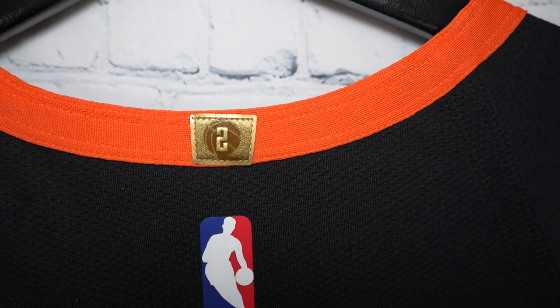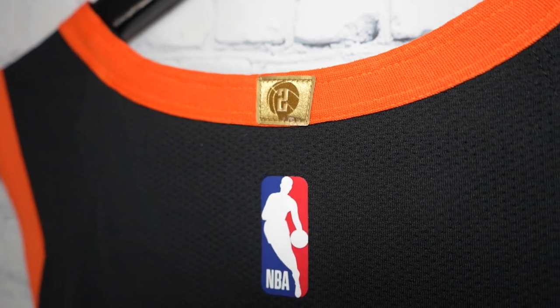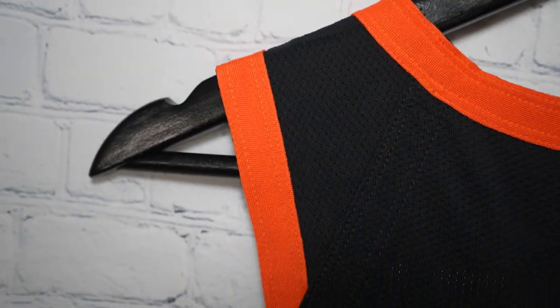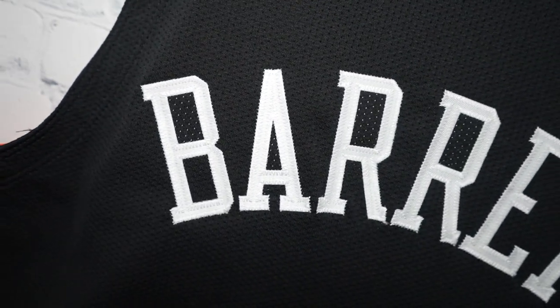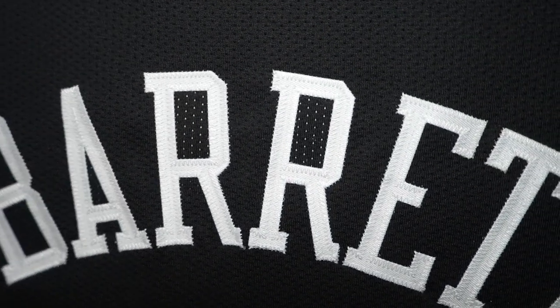Let's check out the details. Starting off with the collar, you got an orange colorway. You got two championships for the NYX — you can see that right there. Stitched down, beautiful arm opening, same thing. Jerry West — you got the prototypical Jerry West logo, rubberized and heat pressed. Then you got RJ Barrett's name right here. Single stitched.